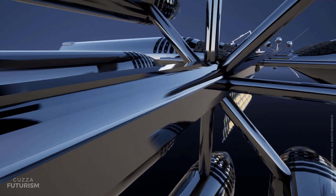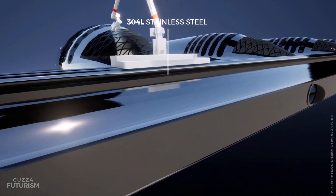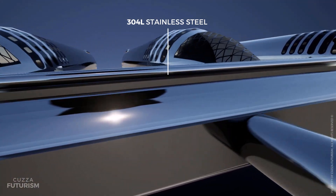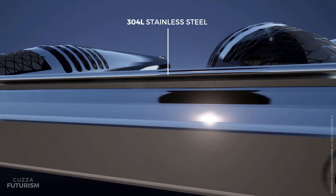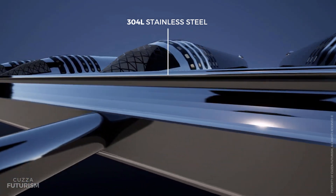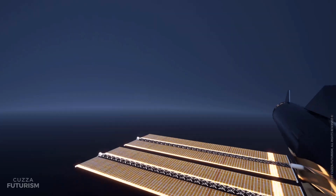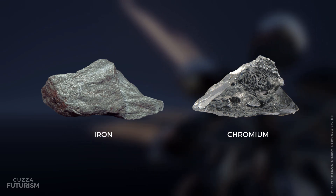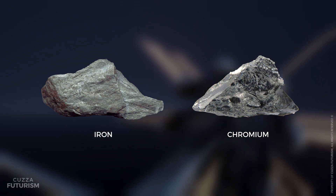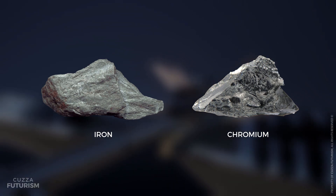The entire station is manufactured from 304L stainless steel, due to its relatively low cost and high resistance to freezing and scorching temperatures. SpaceX is familiar with the material, as it is also used to manufacture Starship. Two key elements — iron and chromium — used to create the stainless steel are in abundance on the Moon, so lunar resource mining for space station expansion is also on the table.